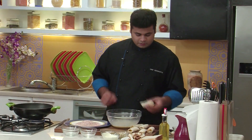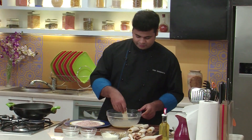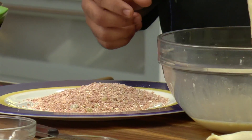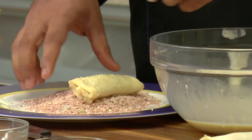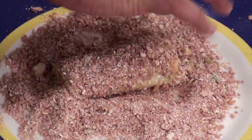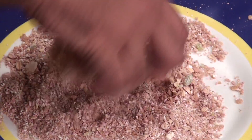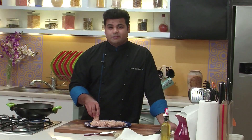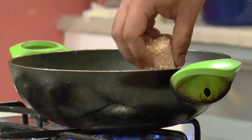Now what I'll do is I'll dip this bread inside the egg mixture. Coat it properly. And this goes into the crushed muesli. So in the similar manner, I'll prepare the rest. Now the coating part is done. The only part remaining is deep frying it. So let's deep fry the French Toast Rolls.